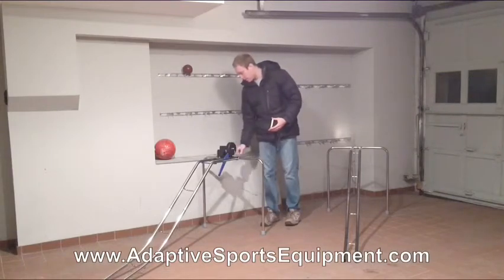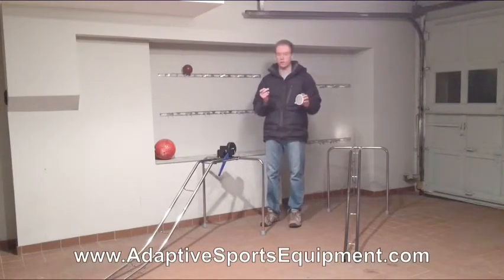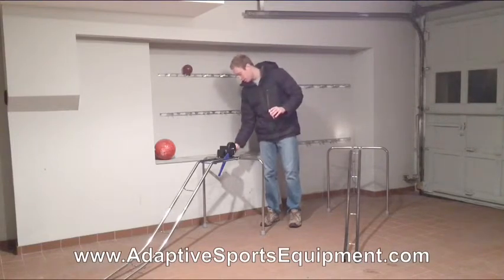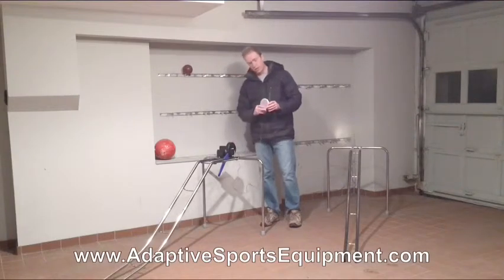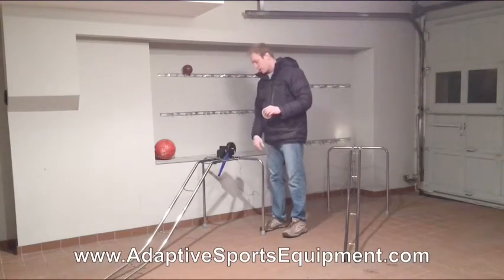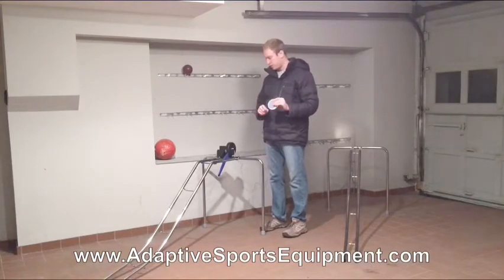It's operated by any ability switch. The ability switch plugs right into the back of the unit. When the button is pressed, this blue arm will come up and down, which will push the ball down the ramp.